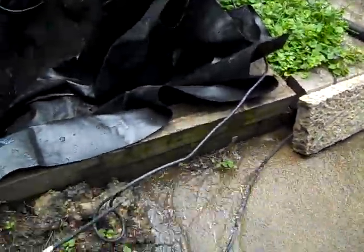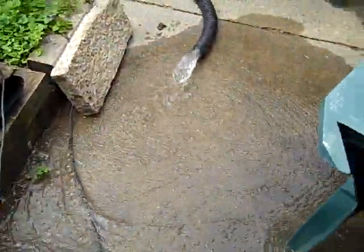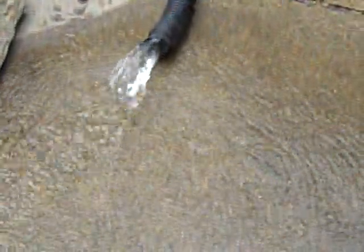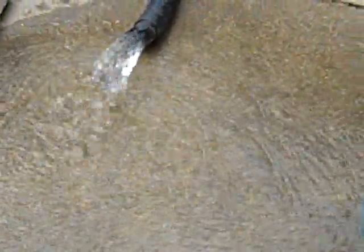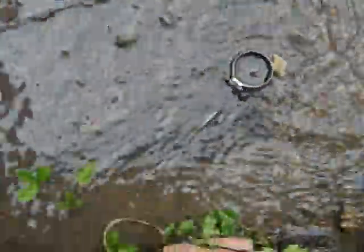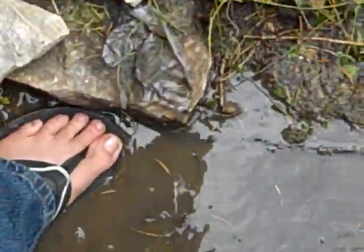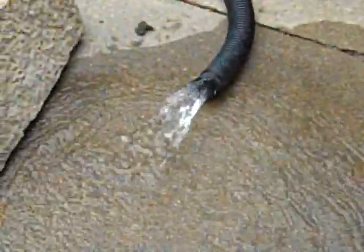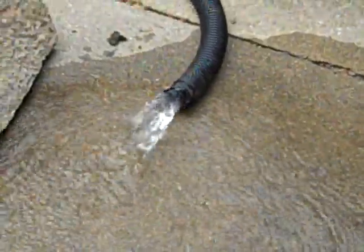There it comes. I was wondering when that was going to happen. Yeah, well there's a lot of air and it's got to push it up. And I am in a little mini swimming pool here — all the water. Yeah it rained quite a bit. It's amazing what can come down in just one night.